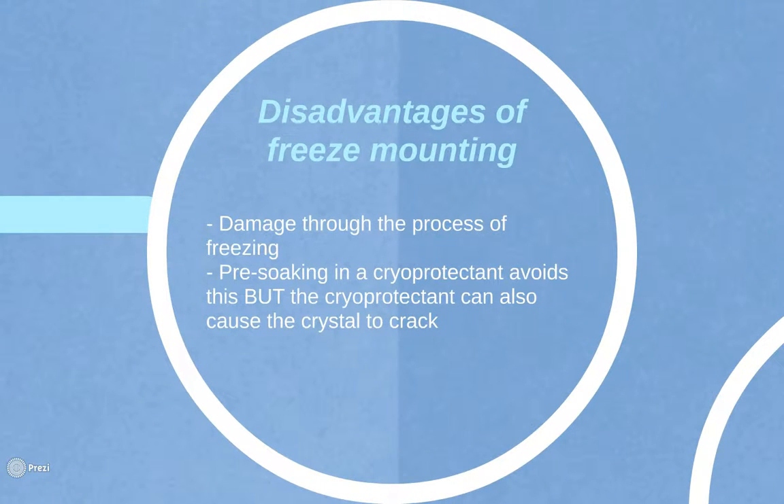However, there are also disadvantages. As crystals are extremely fragile structures, they can be easily damaged through the process of freezing. This is why crystals are pre-soaked in a cryoprotectant prior to freezing. However, the cryoprotectant can also cause the crystal to crack, which ruins the crystal for crystallography. Successful cryo conditions are generally identified through trial and error.